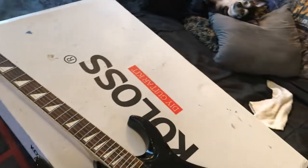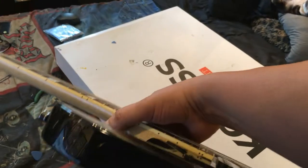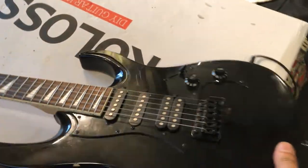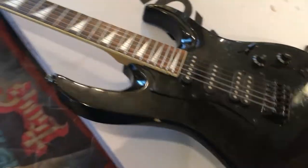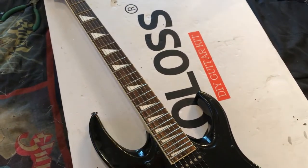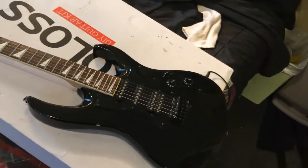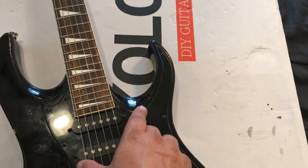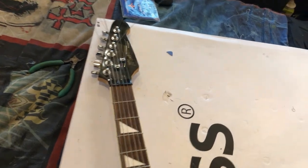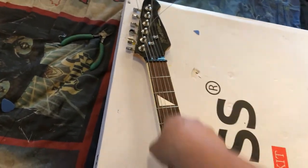Got the neck pocket dialed in, got the shim — it was just the one millimeter pick — and the action is perfect now. I got it intonated and dialed in. The pickups are kind of crappy, and there are a couple high frets, so it's definitely going to need to be level crowned and polished on the frets. I was able to get the center line perfect. I'm going to have to replace the nut, because whoever changed out the nut — the E-strings are definitely off. I'll replace the nut, I do have a nut, and this nut's really kind of cheap anyway.